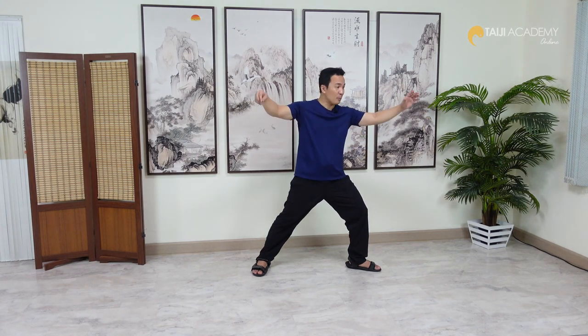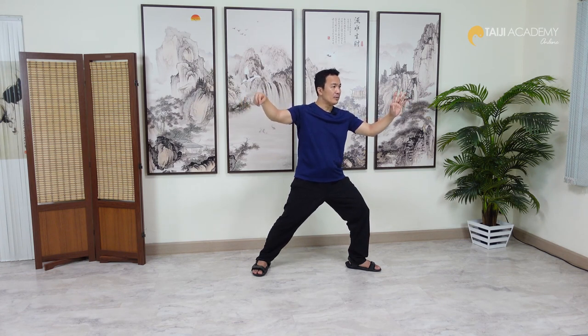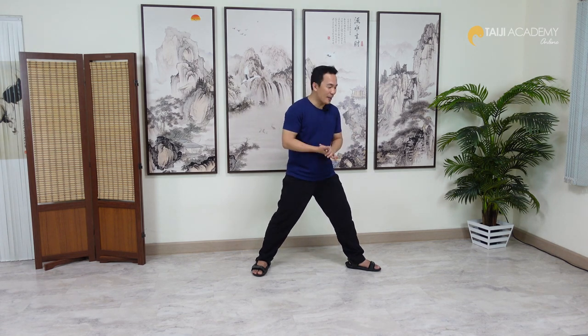First, look at the posture. The Yang family says Tai Chi form is about Chi Si, not about the posture. But what is Chi Si? Chi Si is the feeling after you watch somebody showing something.